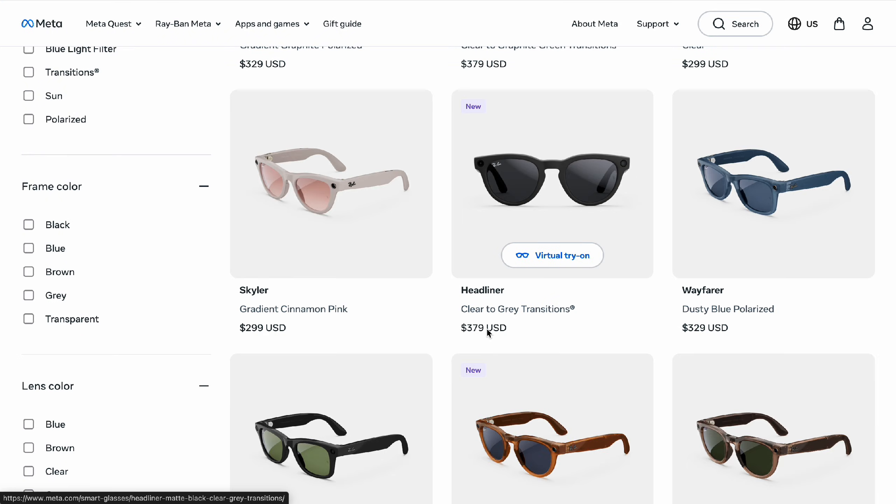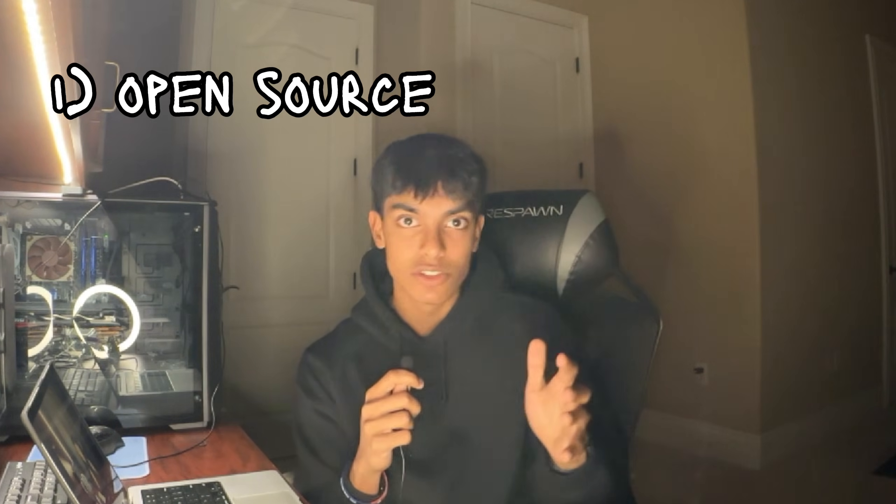Basically what happened was I saw the Meta Ray-Bans get released, and I thought it would be really cool if there was an open-source, tinkerer-friendly version so that people in the hobbyist building community could work on it, iterate, and make their own camera glasses.